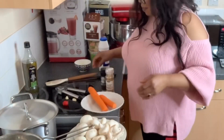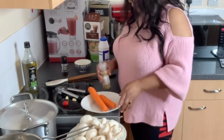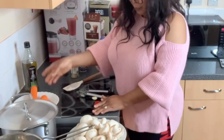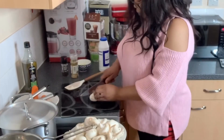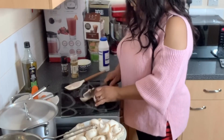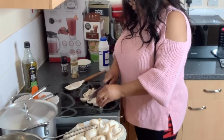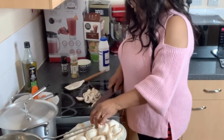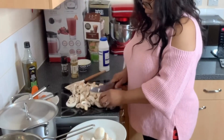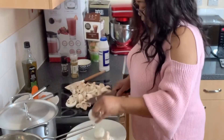I like feeding my family with vegetables, so I'm going to cut the mushrooms. Sometimes I buy the ones that have already been cut, but today I've decided to do it myself. I'm almost done chopping the mushrooms.